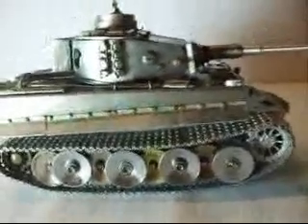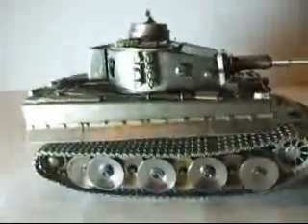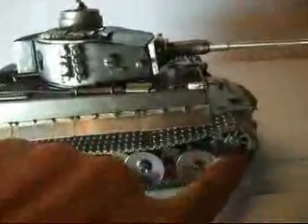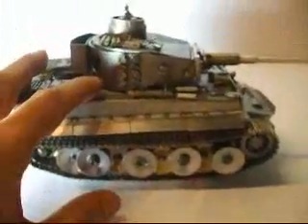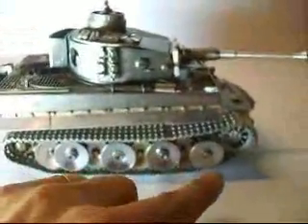Welcome back modelers. You can see this 1:35 scale Tiger tank. Many of you are wondering if the dry sprocket in the front and the idler are metal, but they are not. They are plastic. The whole tank is metal except for the parts that I have shown you.